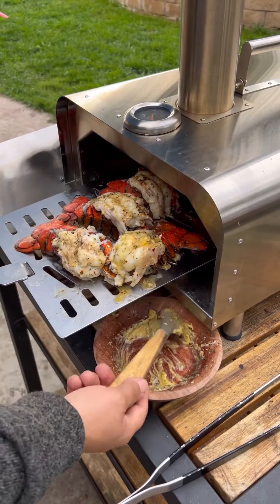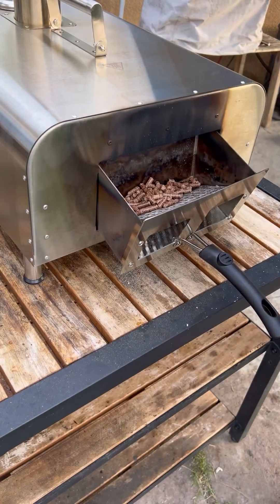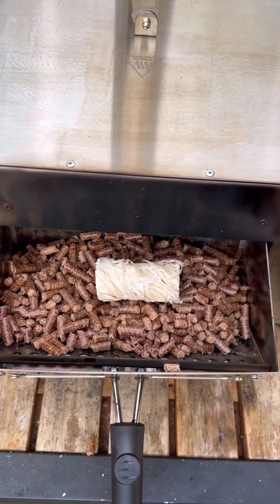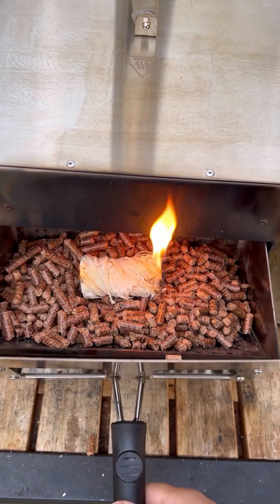Let's make some delicious garlic herb butter basted lobster tails on the wood-fired oven. This little oven is pretty much powered by pellets. You want to fire it up and let it preheat.